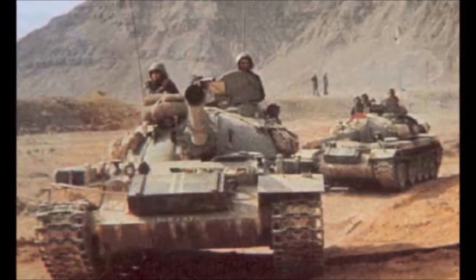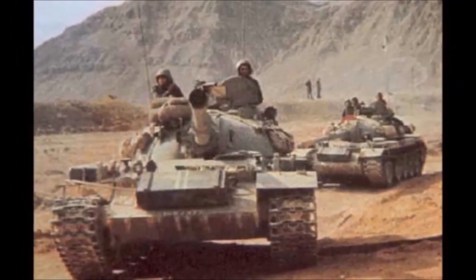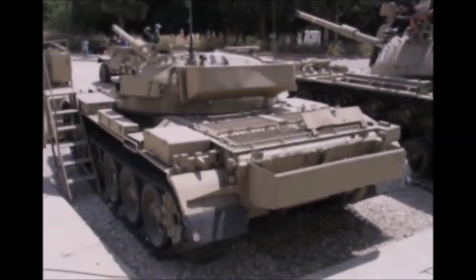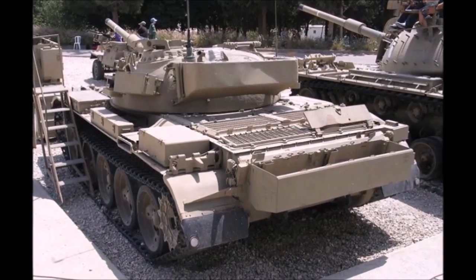A swing mount for the central machine gun, a 60mm mortar mount on the commander's cupola, and a remotely operated 12.7mm machine gun on the top of the gun mantlet were also added. A stowage box on the right side of the turret was added, which helped identify the tank from its Soviet counterparts.